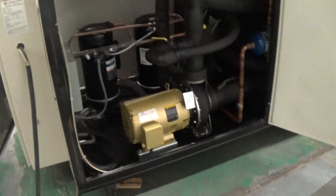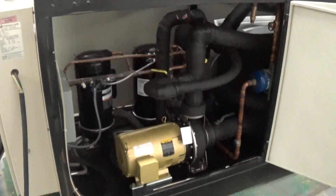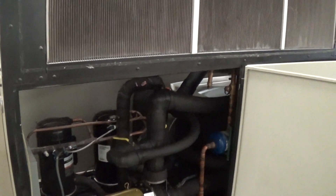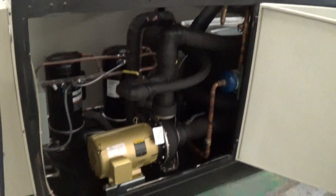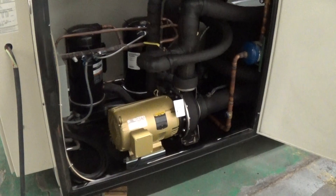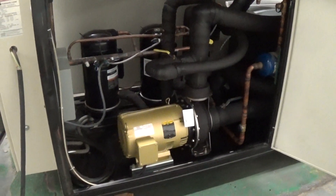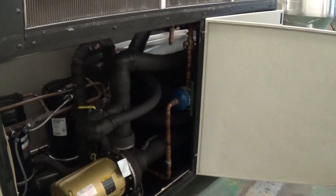In this case, this was at our customer here in Massachusetts. They had it and it was a tankless design, and they had a partially complete retrofit kit to convert it to a more traditional design that has the pump, the tank, the piping, and so forth.